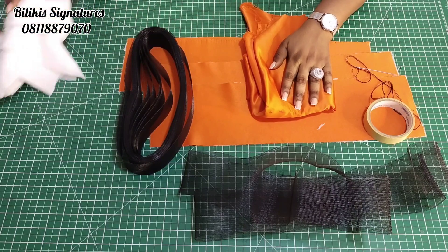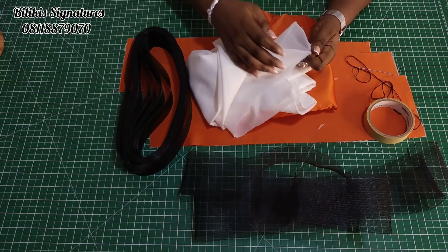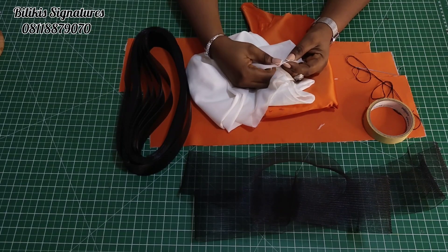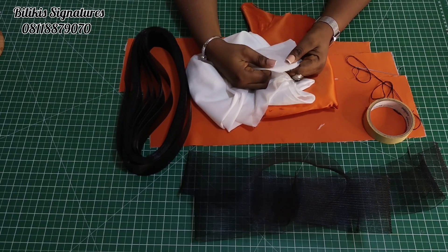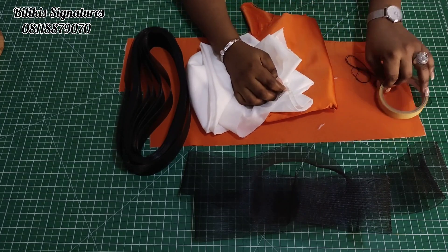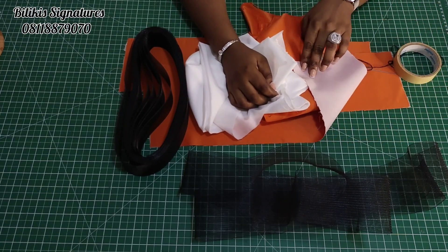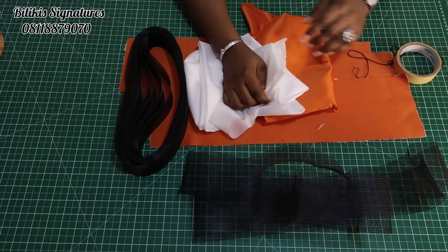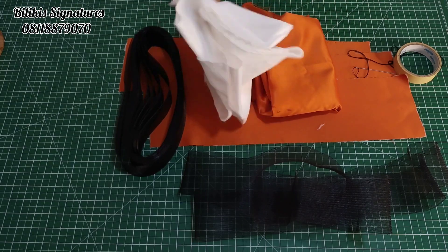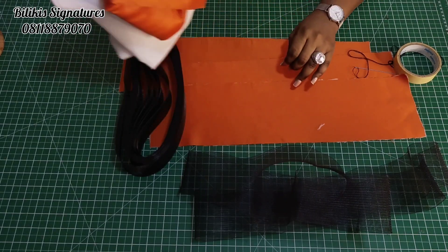Once you get that, you will need A-Stay. This A-Stay is a cloth interfacing and one part is gluey. It is this gluey part that we attach to the fabric to make it stable. So looking at it, you can see it is more stable. It comes in black and white.